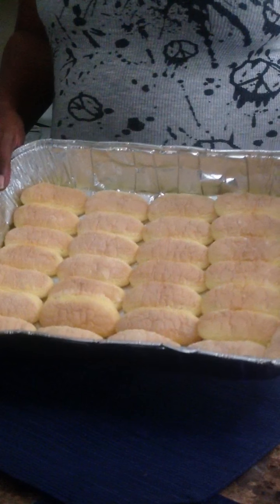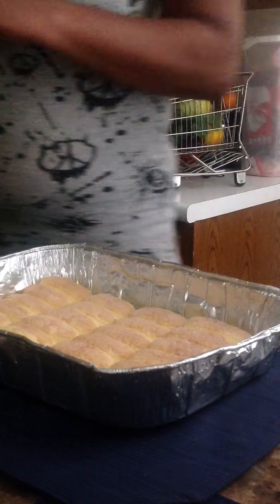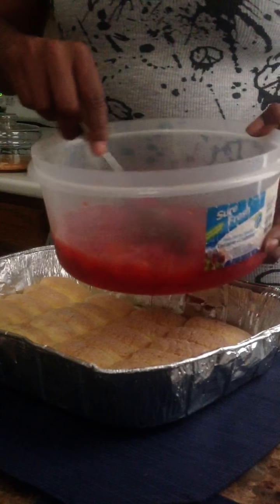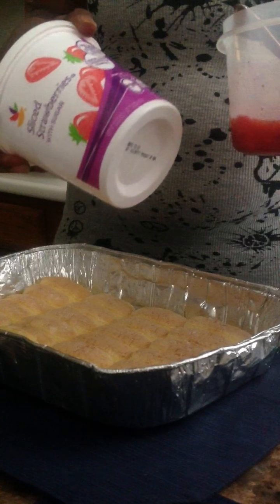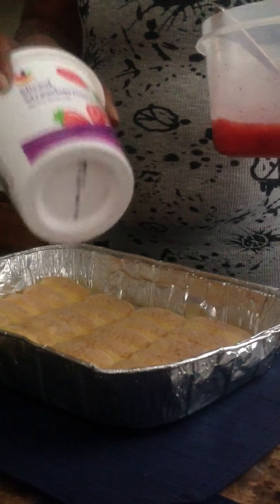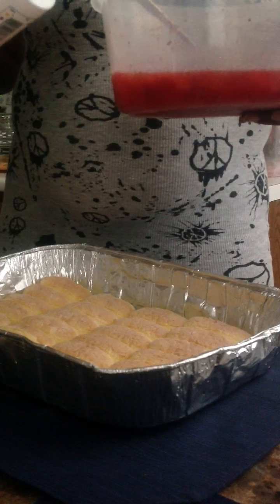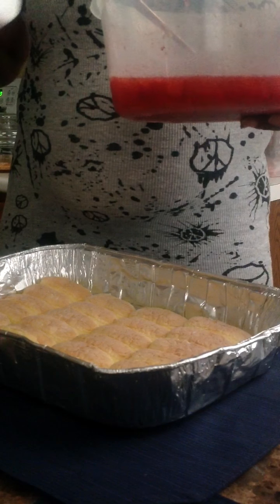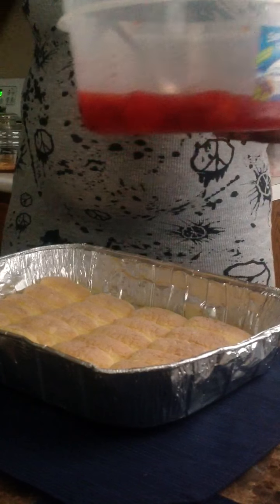Right here you'll see the ladyfingers. Get a tin pan like this or a plastic pan — just enough so you can lay everything out. Now I already got everything pre-prepared. The strawberries — you can use fresh strawberries if you want to, but the reason I use these is because of the juice. Unless you take the fresh strawberries with sugar and water and just let them sit and marinate to get the juice. But instead of doing that, I just get this.